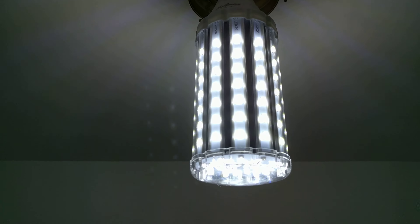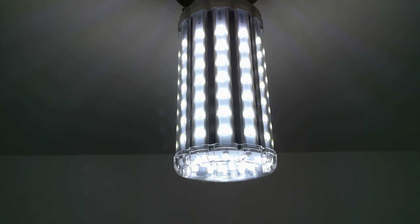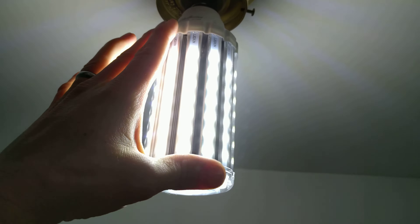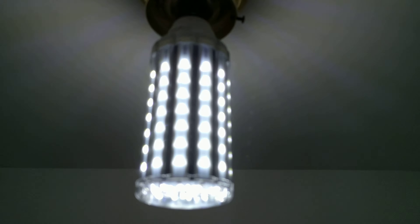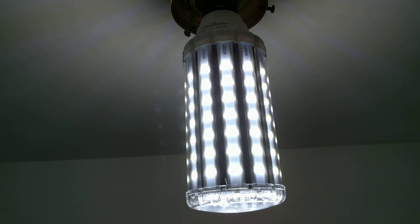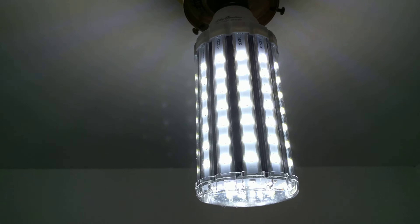I really like this in outdoor fixtures. Unfortunately, none of my outdoor fixtures are quite big enough for this bulb. The height of the bulb is probably about 6 inches tall, plus the base adds probably about another 2 inches, so I would call it at least 8 inches tall. For a lot of installations, that's a little too tall.